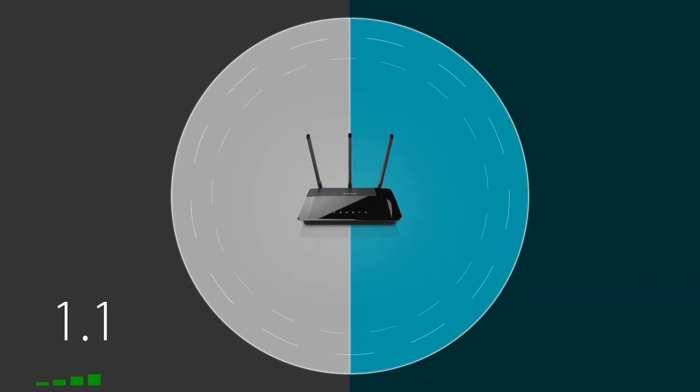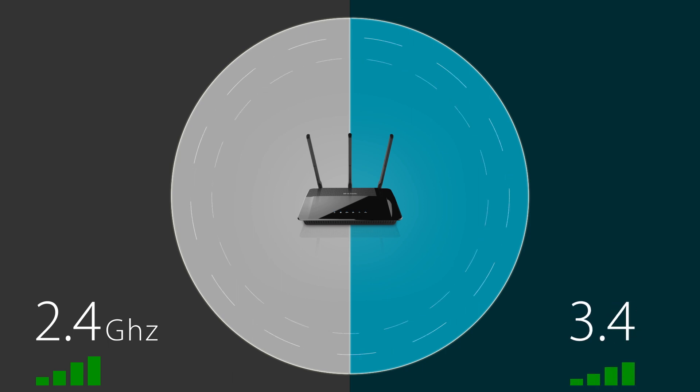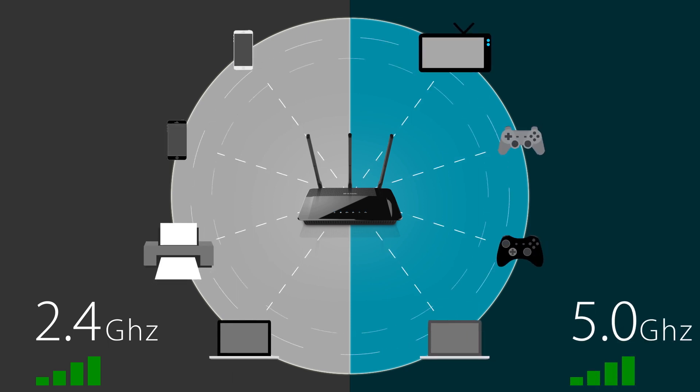Hi, I'm Dan with D-Link and I'm here to tell you about tri-band Wi-Fi. Many of you have heard about dual-band wireless routers. These have been around for quite some time and they're the most common routers on the market today. What they do is actually create two home networks in one — one on the 2.4 gigahertz band and one on the 5 gigahertz band. The reason this is done is you can connect more devices with less interference.